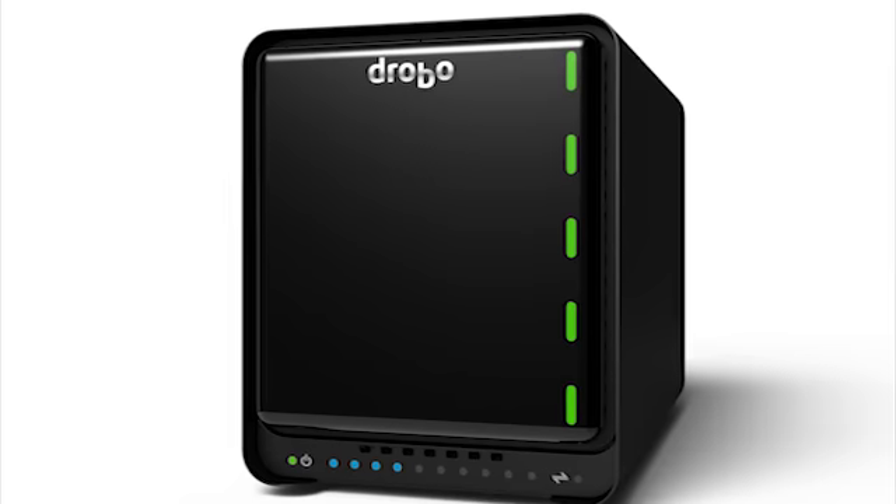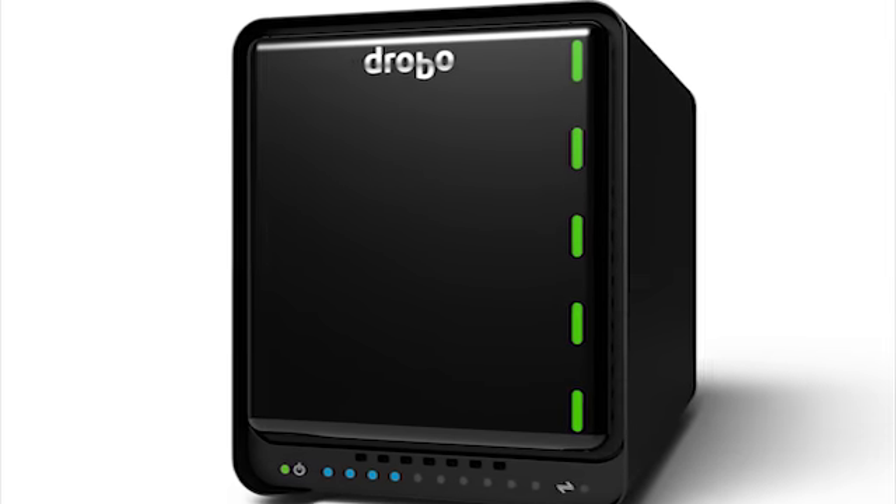The Drobo 5D is the power machine for a lot of creative professionals. It has the same advanced performance that we put into all the new Drobos — the ability to handle both hard drives and SSDs, a faster processor, a lot more memory, battery backup in the case of power failure, and support for Thunderbolt and USB.